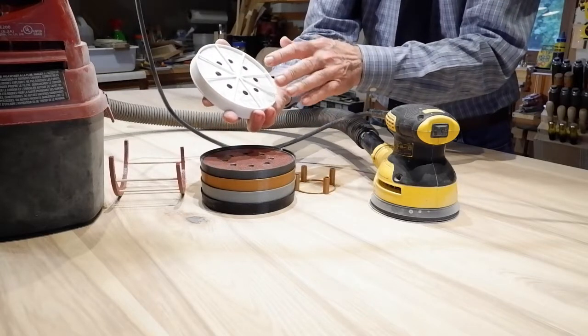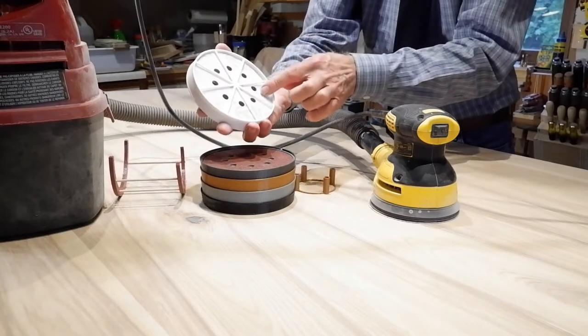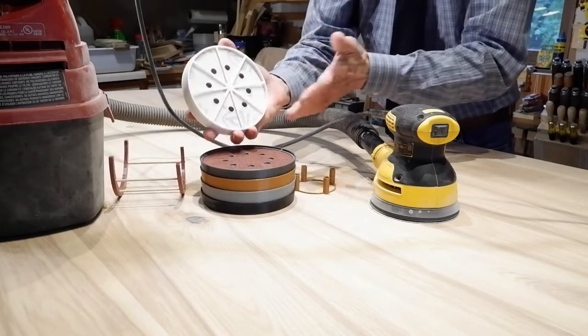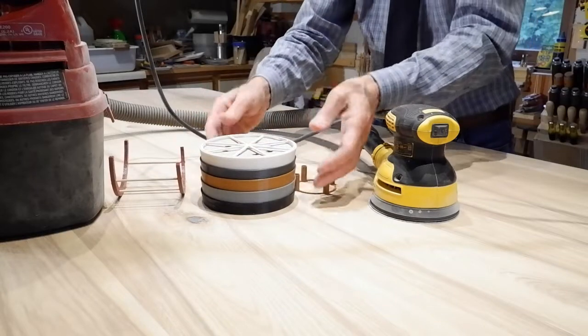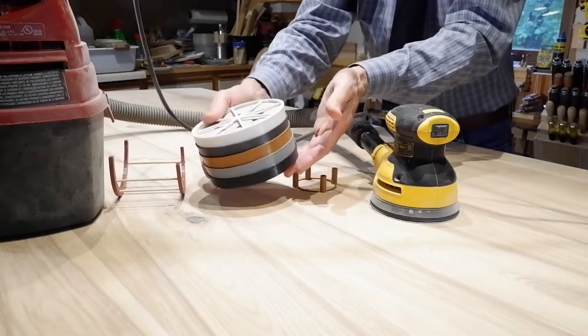Whether the grits are written on the bottom or on the top, you can see right away what the grit values are. This thing is 3D printed.